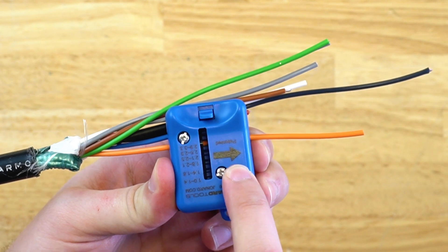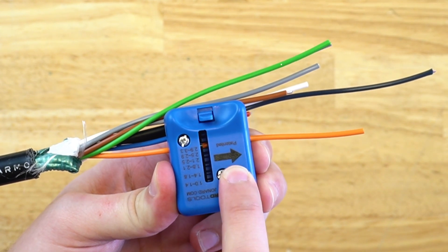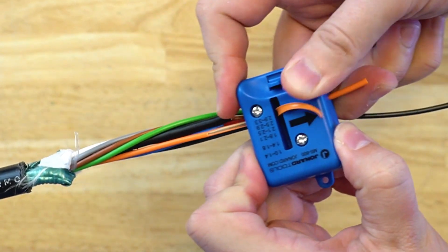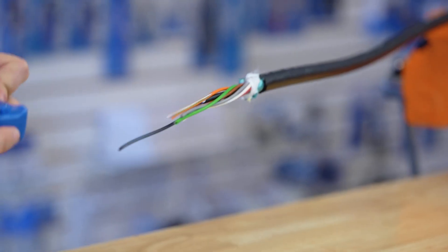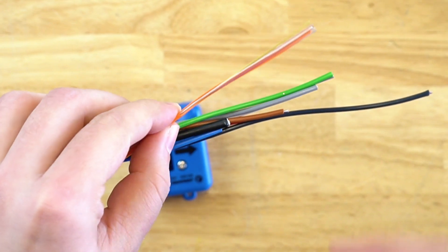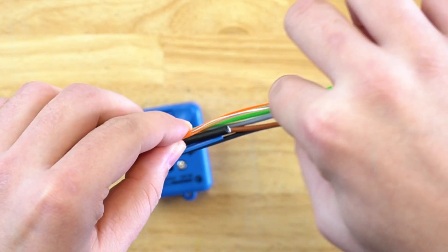Otherwise, the buffer tube or the jacket will not be shaved. So once you have this set, simply pull the tool towards you and the buffer tube or the jacket will be shaved and you can easily access the fibers inside.